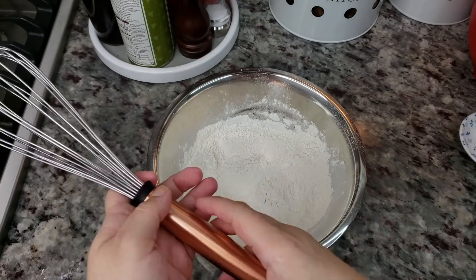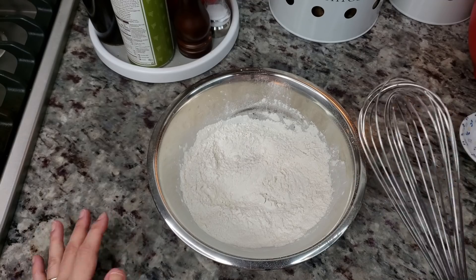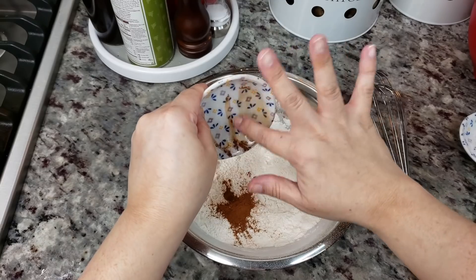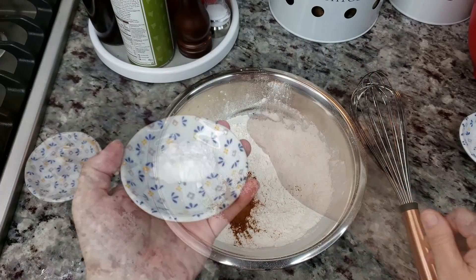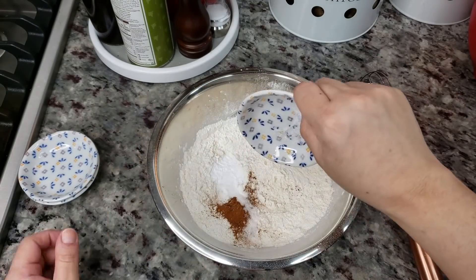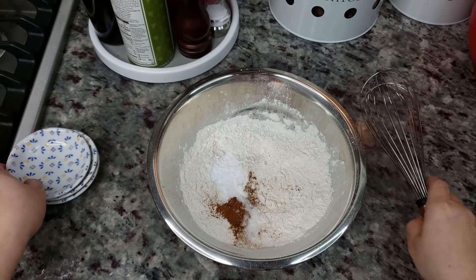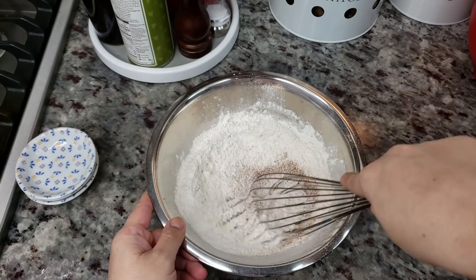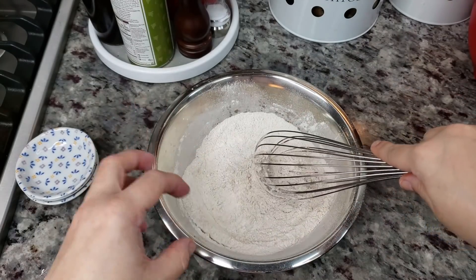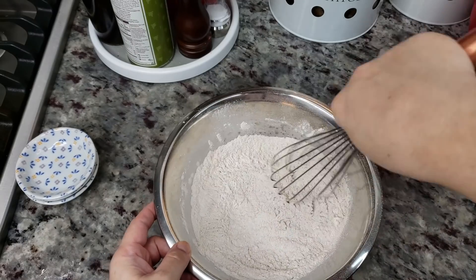Now I'm going to work on my dry ingredients. Here I have one and three quarters cup of all-purpose flour. To that I'm going to add a teaspoon of ground cinnamon, one teaspoon of baking soda, and a half teaspoon of salt — I'm using a fine sea salt, use what you got. I'm going to give that a mix. I actually think adding the ground cinnamon to your dry mix disperses and combines a lot better than when you add it to your wet ingredients.